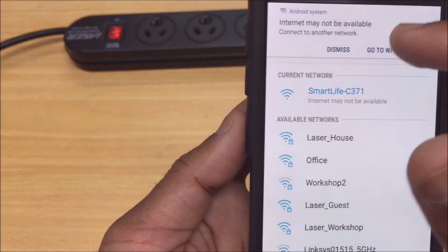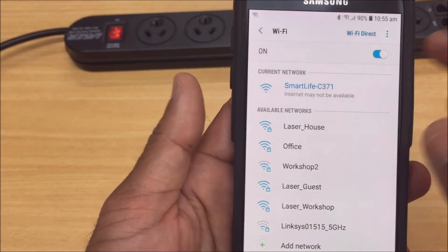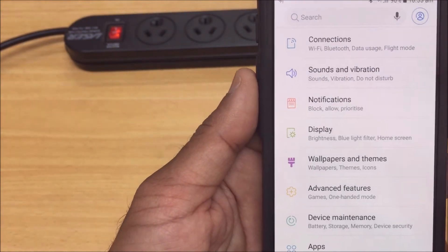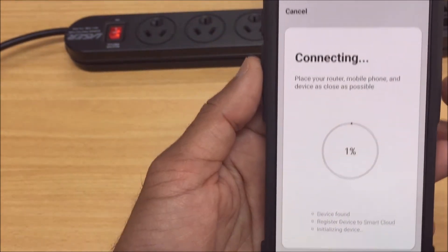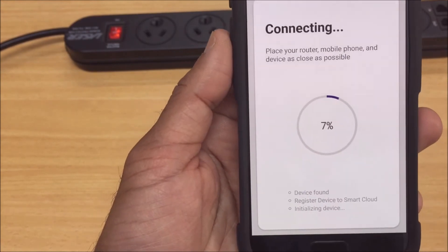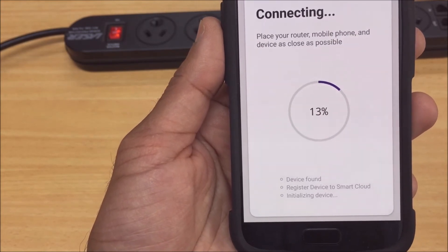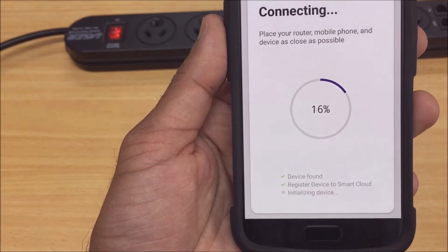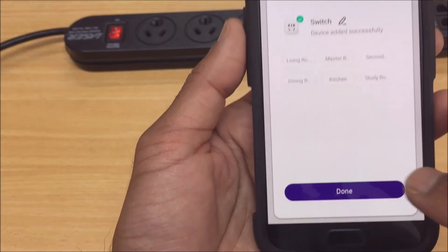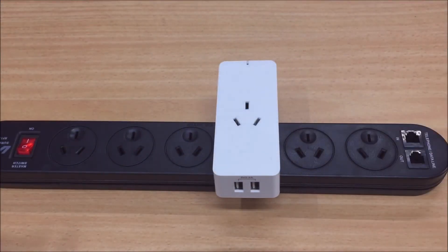It's just saying that because it's not going to be able to browse the internet, but there's still a connection there — so don't worry about "internet may not be available," that's fine as long as it's connected. We just click back, go back, and then it's automatically going to go into the connecting process. Normally this part is a bit quicker as well. That's done — just click done.